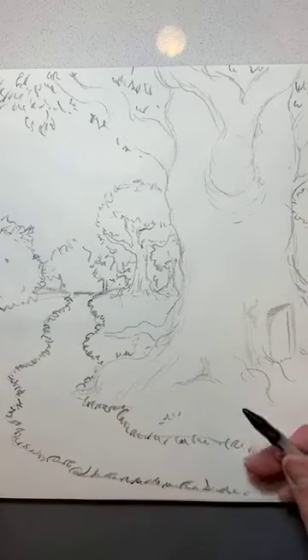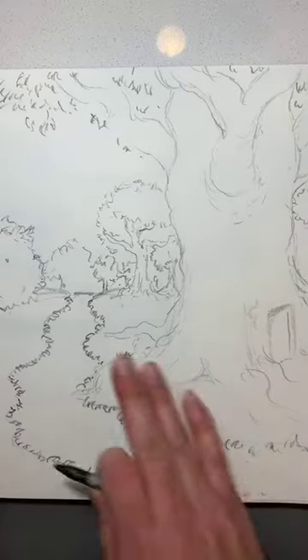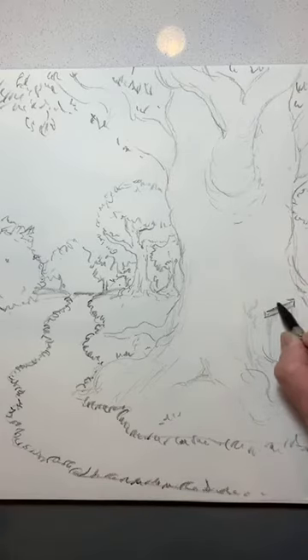Right now we have a good outline, a good line drawing of what we want to do. We're going to have our light source coming from the right-hand side, so all of our shadows are going to come and be on the left-hand side mostly. And we're going to go through and add texture to this drawing as we get further along.